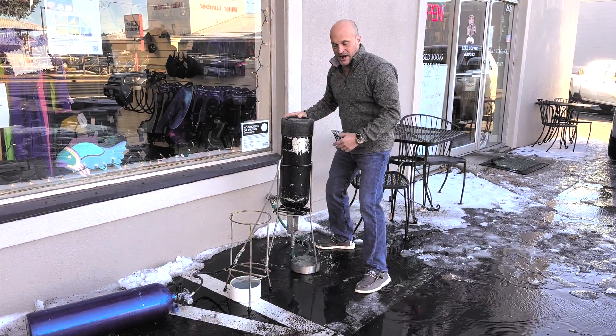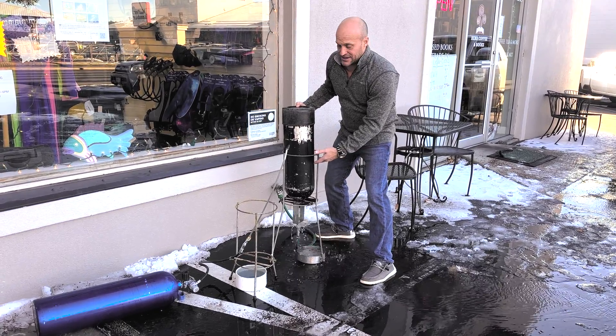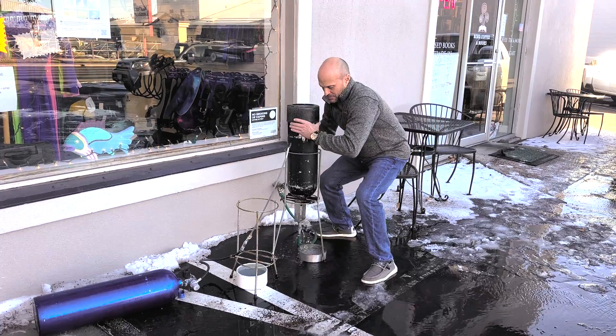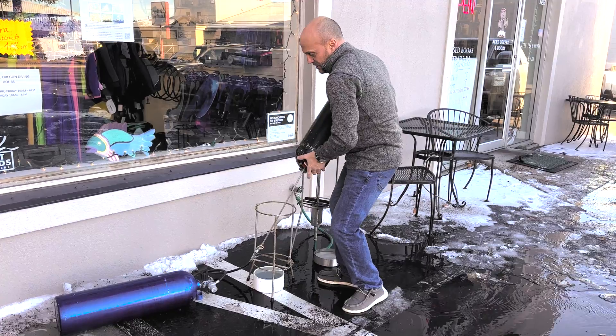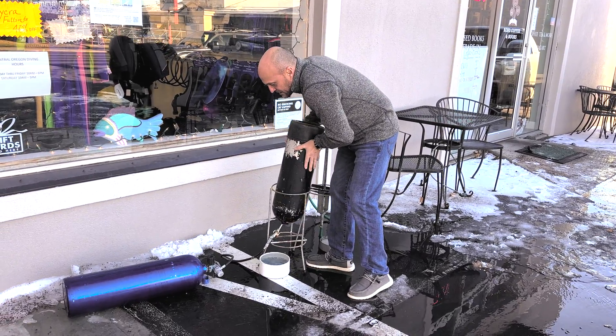All right, now that we're done, we're going to let the extra water drain out of the tank. Then I'm going to dry it and the operation is complete. I'll pull this out and I've got an air nozzle here that I'll stick inside the tank.